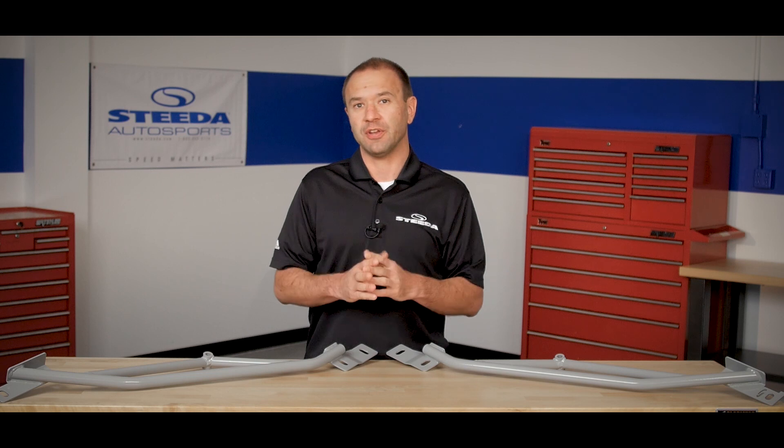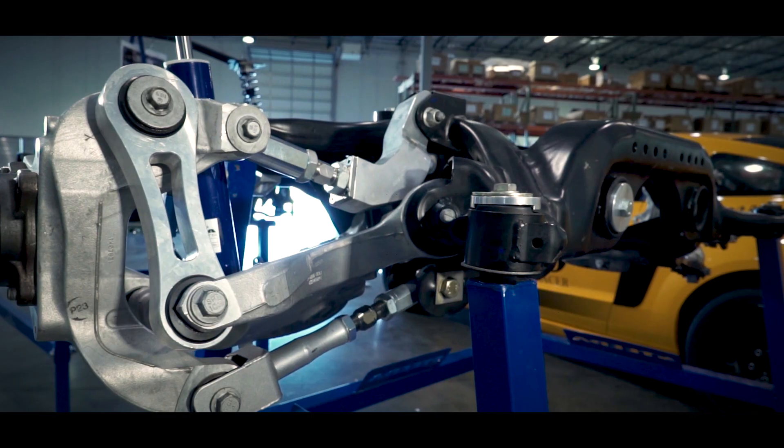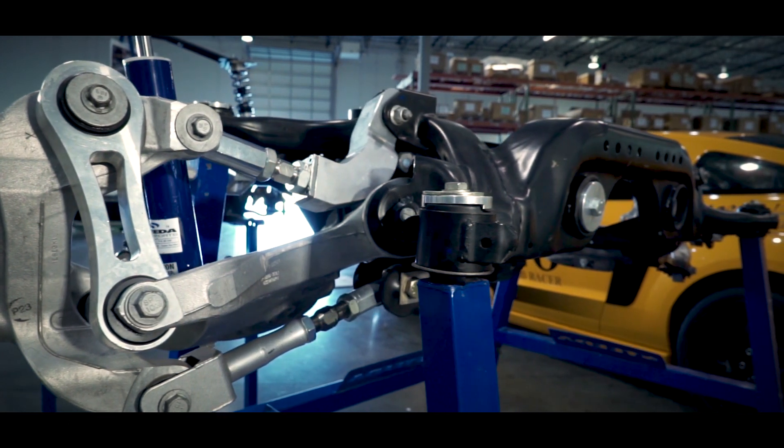Now that's great for driving the car every day, but as soon as you throttle into it, you get wheel hop. We have many solutions for you, but today we're going to focus on the subframe braces.